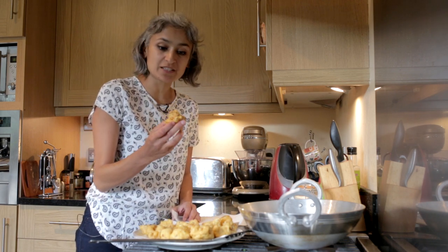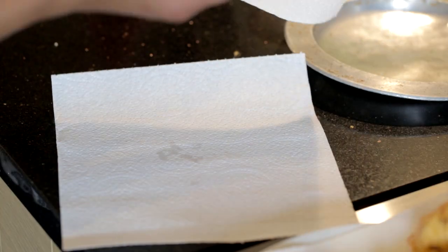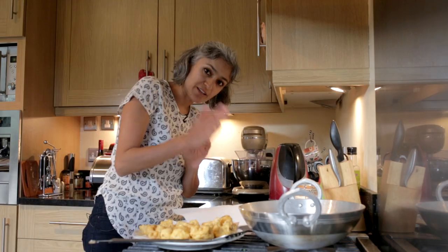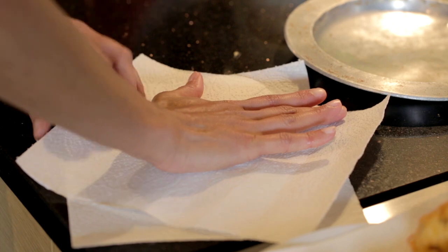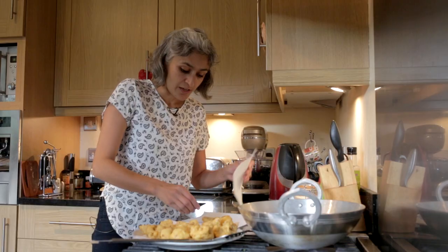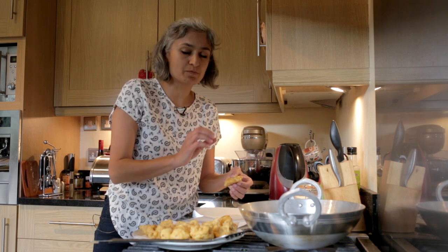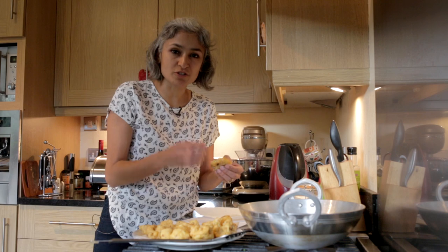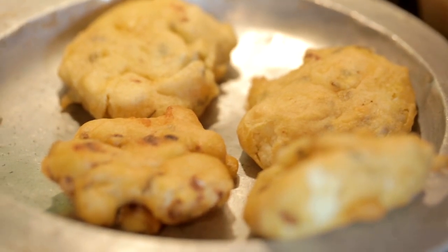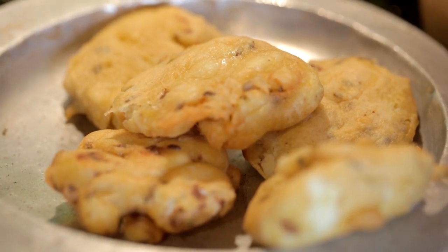I'm going to take one piece at a time. I've got two kitchen tissues here — put one in between the two and then with the palm of your hand just press it gently. What we're trying to do is flatten it slightly, because when we fry it again it crisps up beautifully. Right now it's all soft, but once we've done this you're going to get a really crunchy, delicious cauliflower pakora.